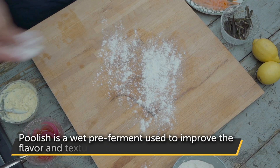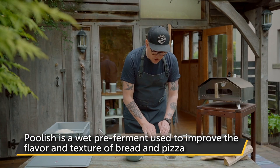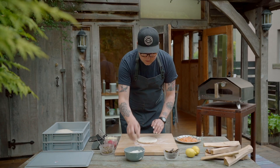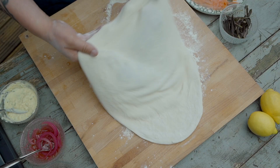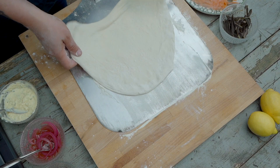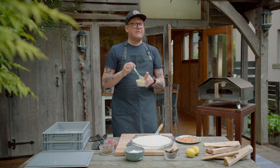I'm using the dough that I made two days ago. It's made with the poolish. Now you start stretching the dough — pressing it from the center to the edges. There are many ways to stretch your dough, but I personally like the steering wheel or the parachute. I usually prefer to launch my pizza with the peel. Give it a wee sugar, as we say here in Scotland. And now you can add your toppings.